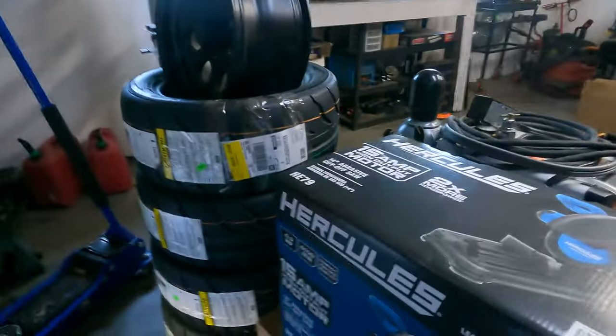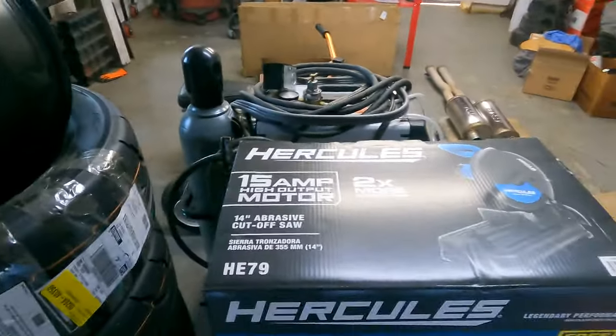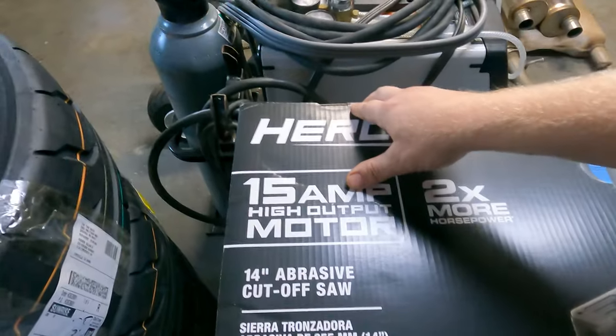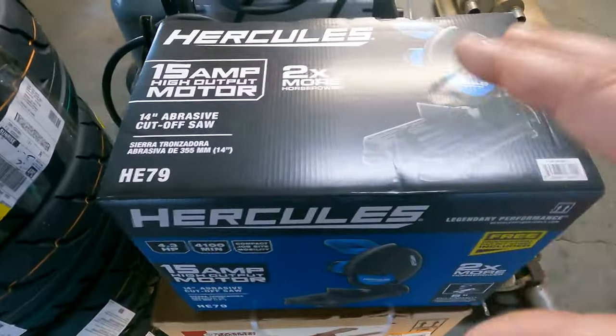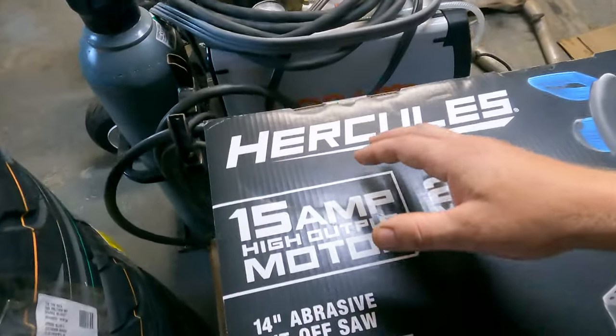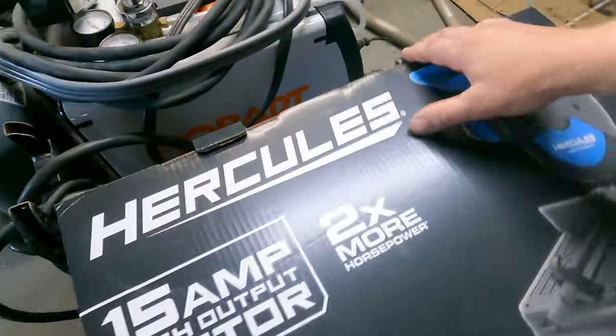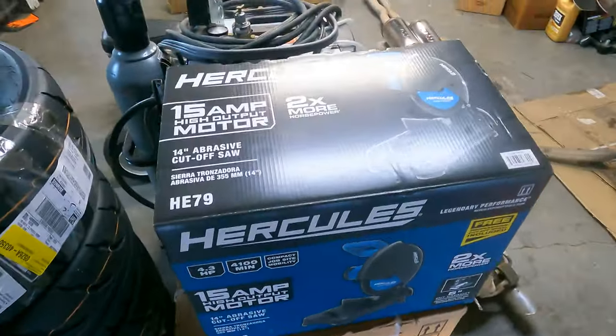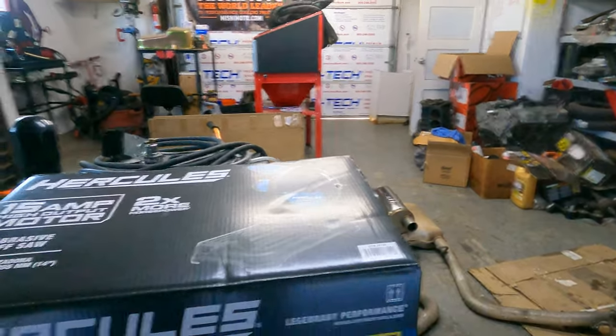Today we're going to do an unboxing on this Hercules here. I know there's others out there, but maybe they're passing up something I'm going to show. I'm going to show you straight out of the box, just see what it looks like — I have not even looked inside. So let's just get right into it. Well, let's see what the box has to say on the outside first.